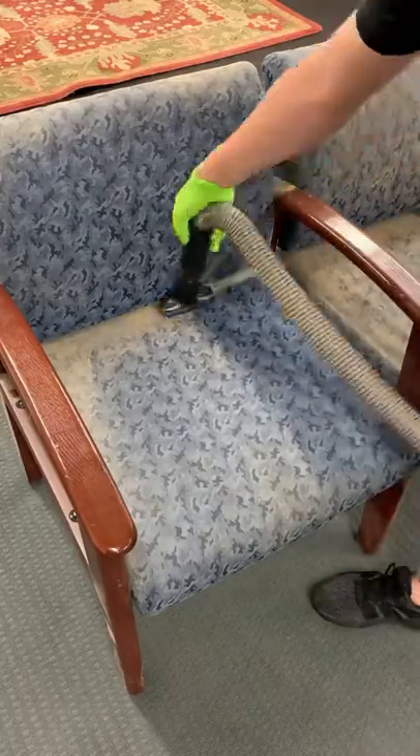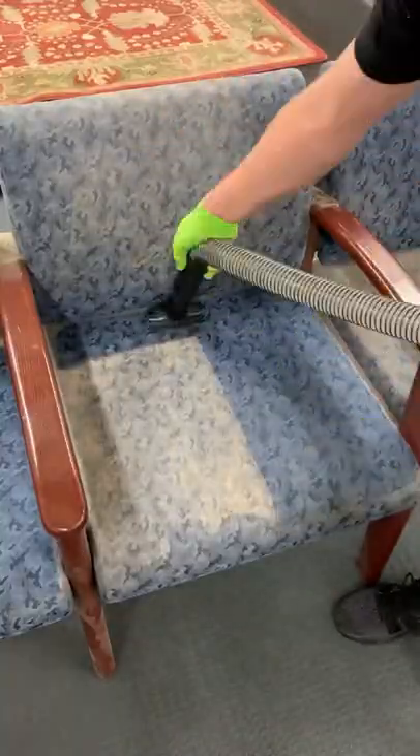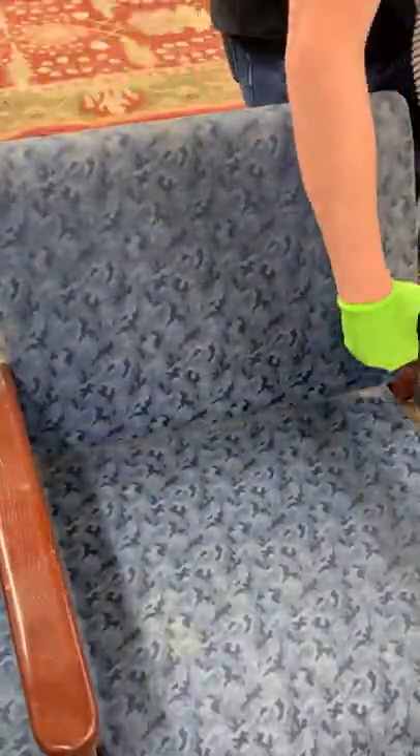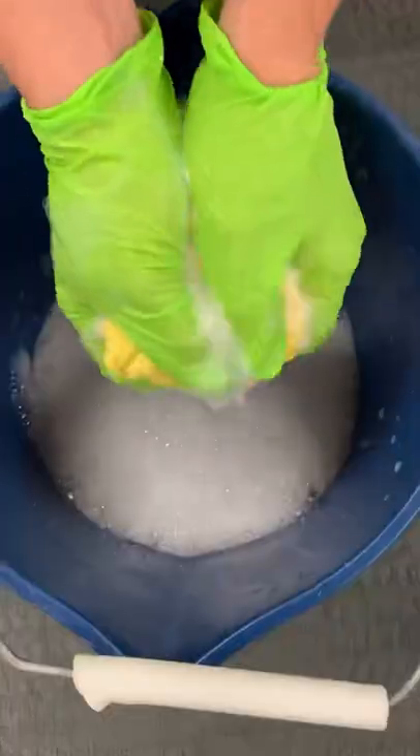To start the cleaning process, I needed to vacuum them all top to bottom really well. This was probably the most satisfying and fun part of the job. As you could see, there was a ton of dry dust in the chairs. These are some classic waiting room chairs, but they seem like they've been sitting in that basement for quite some time.